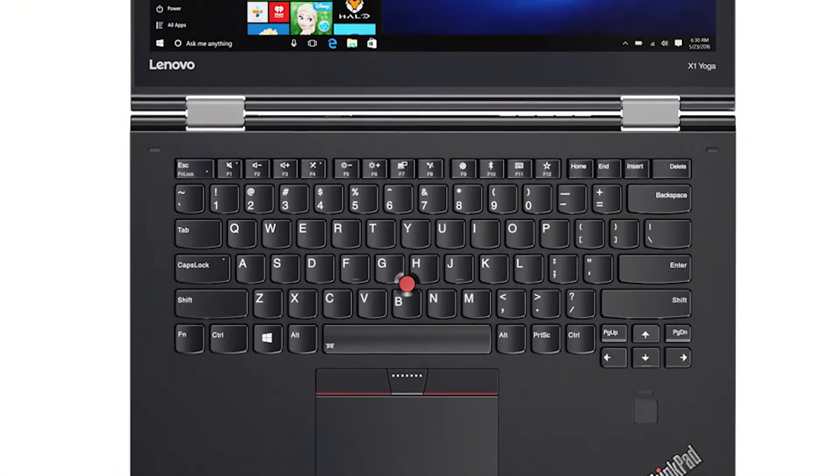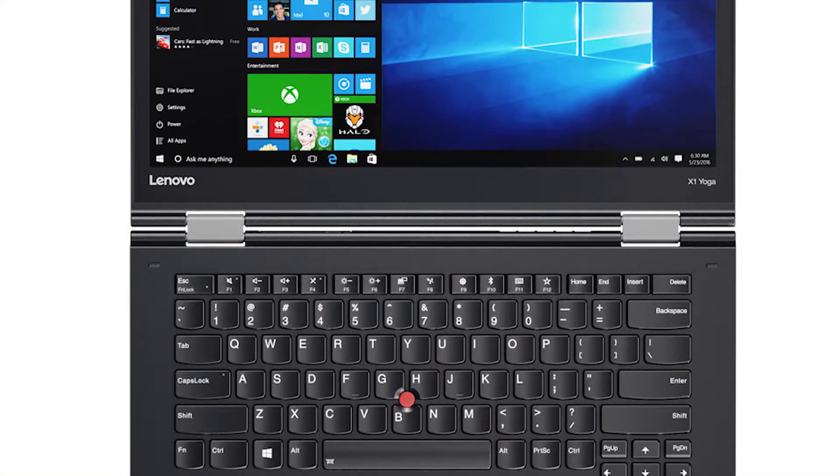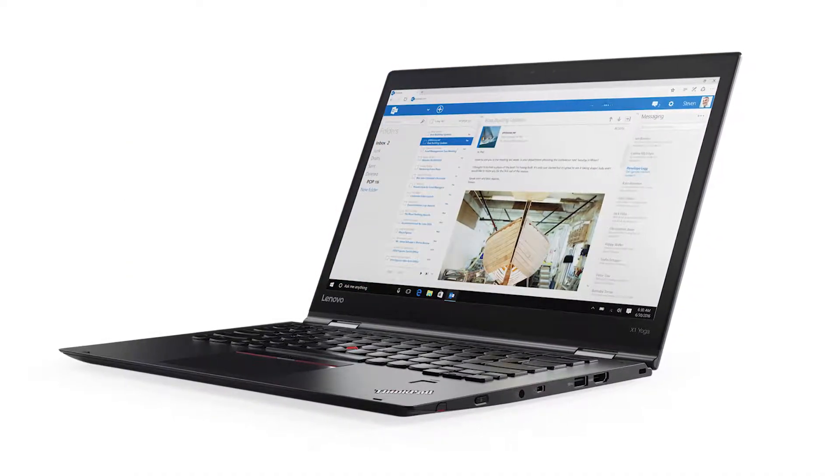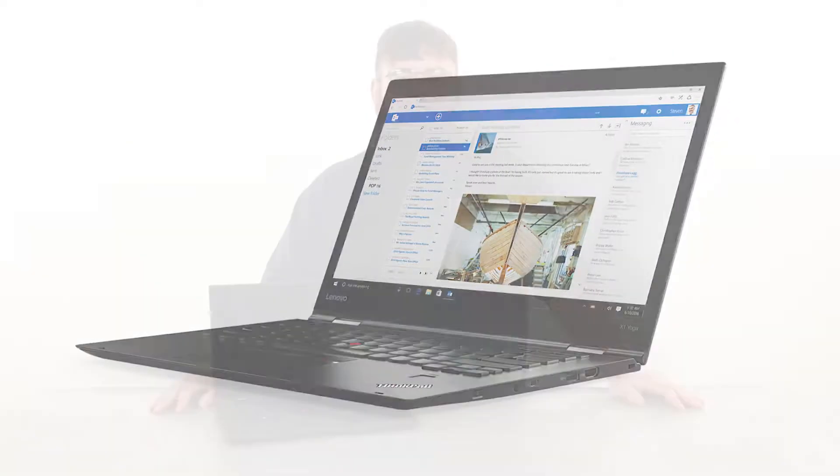Hello everyone, I'm Brandon with Lenovo and I'm here today with the ThinkPad X1 Yoga. Today we are going to be replacing the pen charger. This process will take about 10 minutes and it should be easy enough for anyone to do.